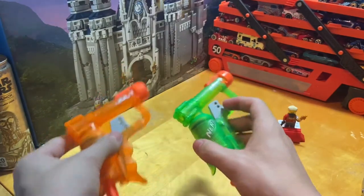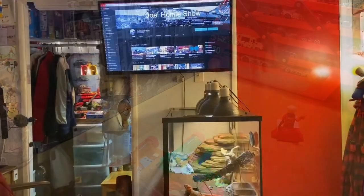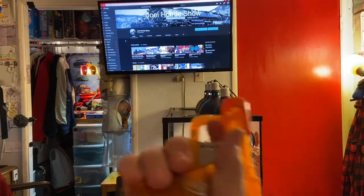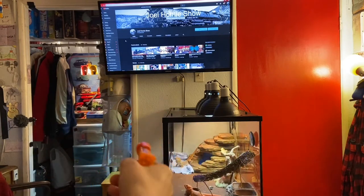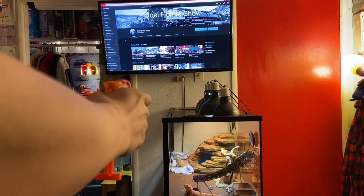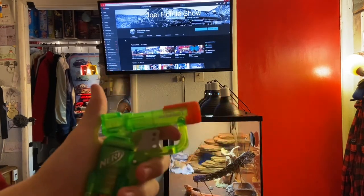I find it a bit annoying that the caution stickers are added after the box is already printed, but anyway — now let's do the quick firing demo. Starting with the Sonic Orange Jolt, I'll slip in one of the new Elite darts, prime it, and fire in this general direction. There you go — a nice bit of power. I'll do that one more time. Then we'll do it again with the Sonic Green Jolt.